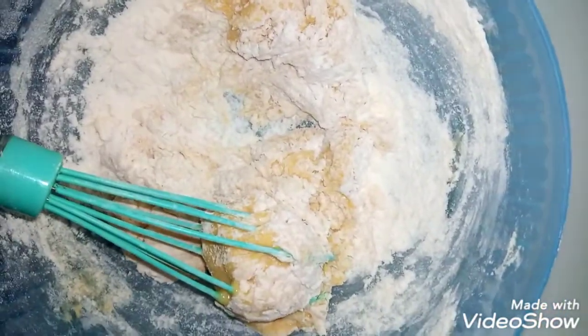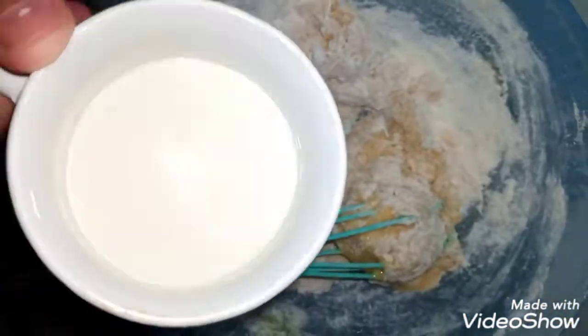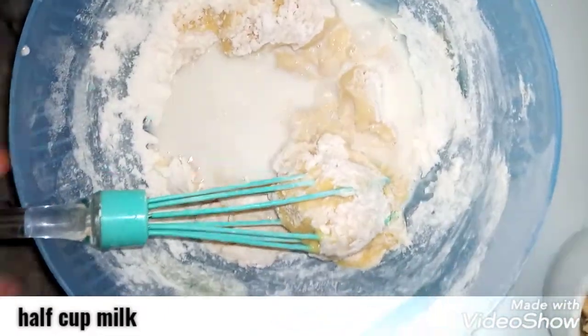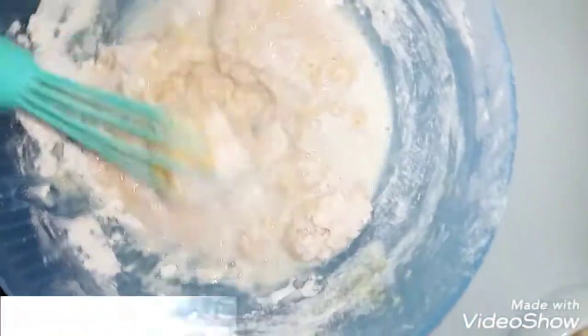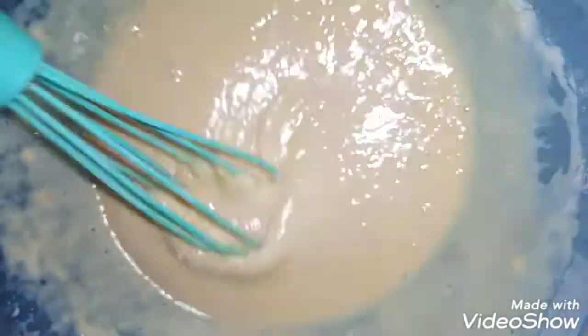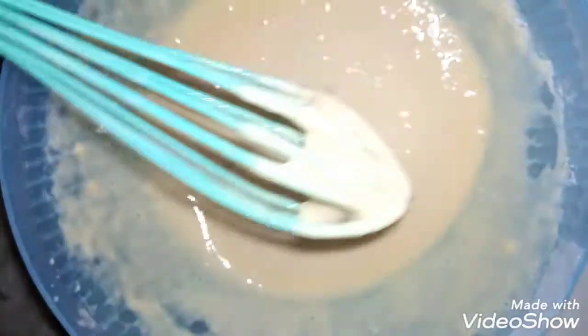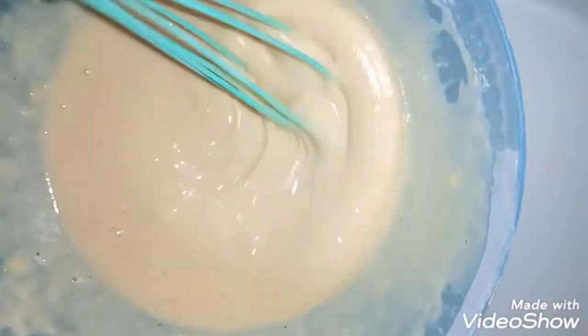Add 1 tablespoon of milk, add it in a little bit and mix it up so that it will be a thick batter. You can see on the screen that it looks good. Now let's make the egg banana cakes.